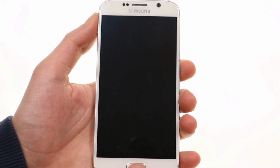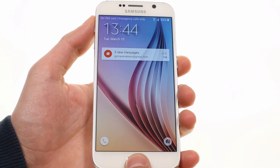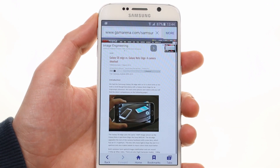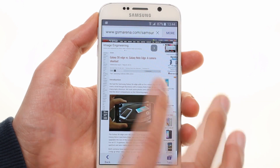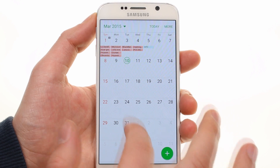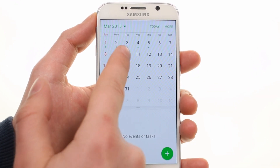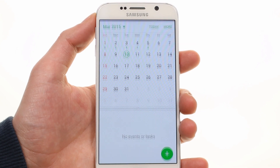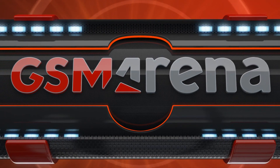The Samsung browser is cleaner now, and the tabs move out of the way for a full-screen browsing experience. Samsung's calendar app, S Planner, is also cleaner but still feature-rich. Overall, TouchWiz is less crowded but still productive.